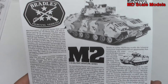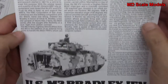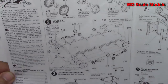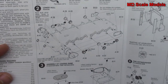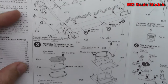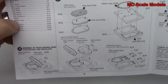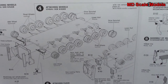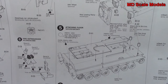Here we've got some details about the M2 Bradley Fighting Vehicle, a picture of the finished model, and the colors needed. We've got our wheels going onto the main hull, and then our ramp for the back as well as the hatches. Then the rest of the wheels going on, as well as the rear loading ramp and all the rear hatches as well.